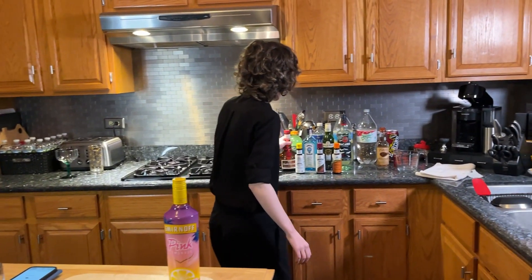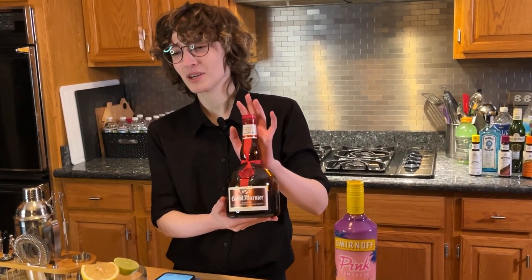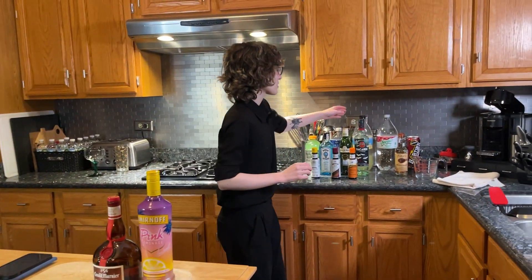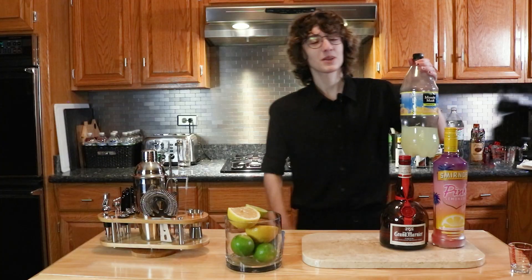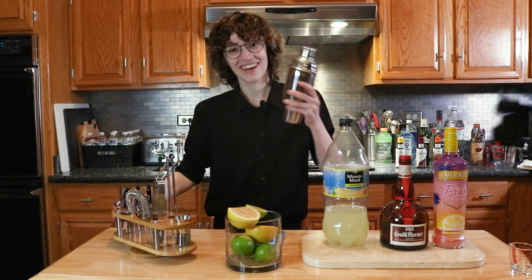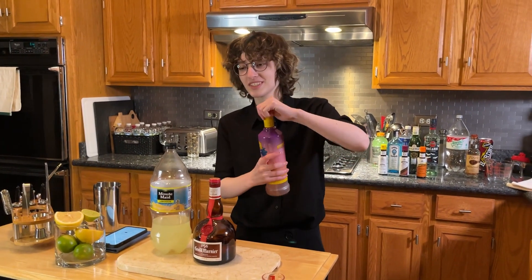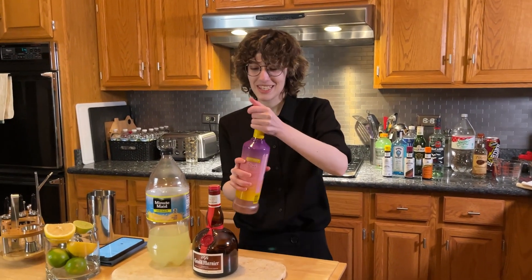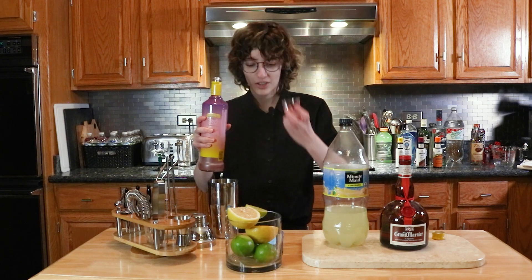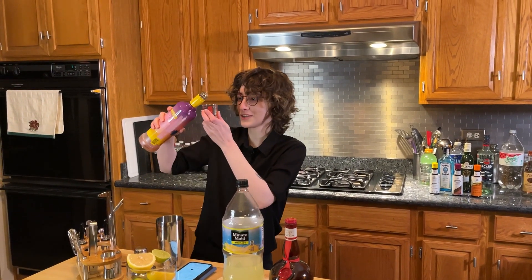We need orange liqueur, which Mother has graciously allowed us to use — this beautiful glass of Grand Marnier. It is quite a presentation piece. Fresh lime juice and fresh lemonade. We don't have fresh lemonade, but I do have this that has been in my fridge for an amount of time. I need to fill the shaker with ice. I get to be a real bartender now. Add Smirnoff Pink Lemonade. I'm very excited for this. Hopefully this tastes as good as I think it does, but it probably won't — because I hate alcohol. Surprise! That's the twist of this video. But you're going to keep watching it because the sunk cost fallacy states that once you start something as a human being, you feel the urge to finish it. So you're in this for the long run.